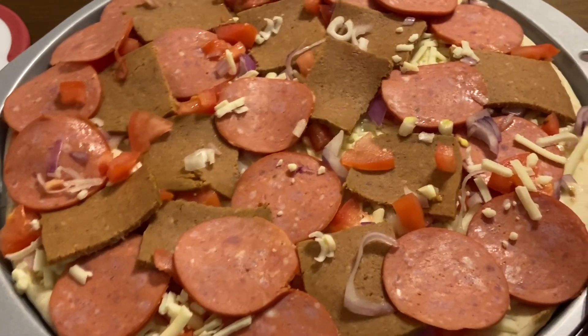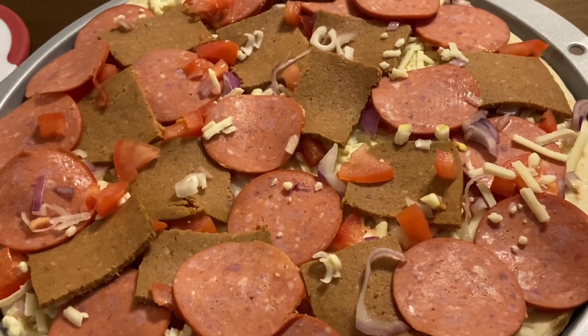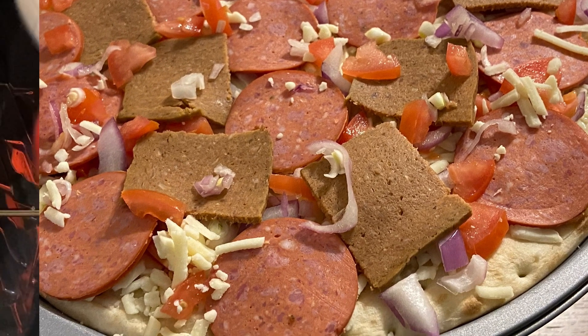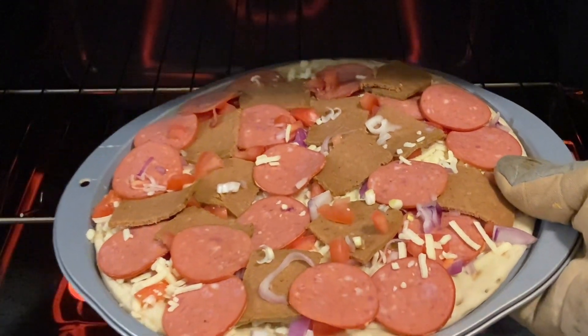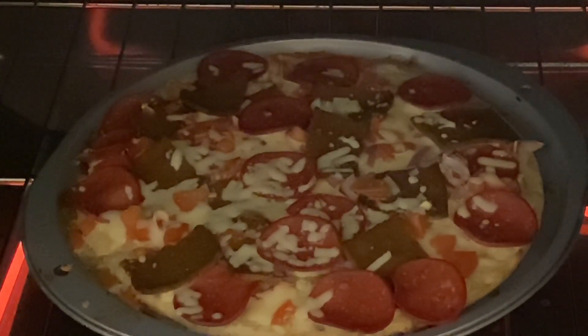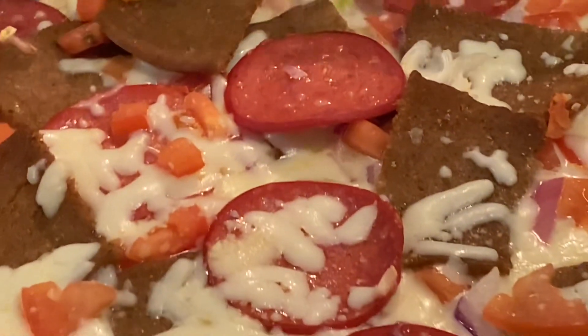Doner Pizza is ready to bake. We bake our Doner Pizza. Doner Pizza is ready. Wow, Doner Pizza!